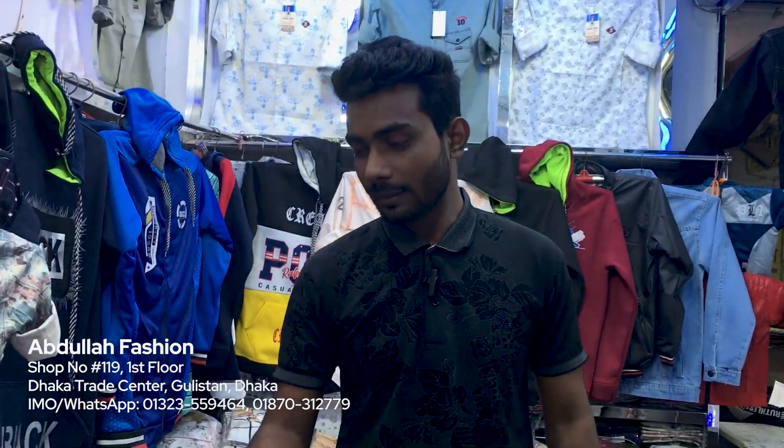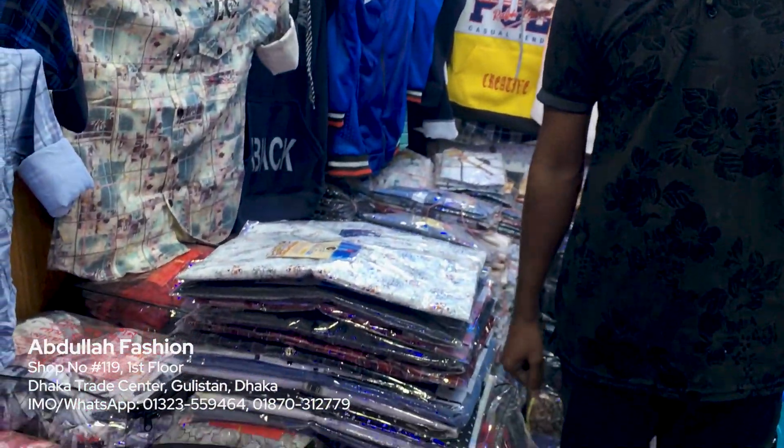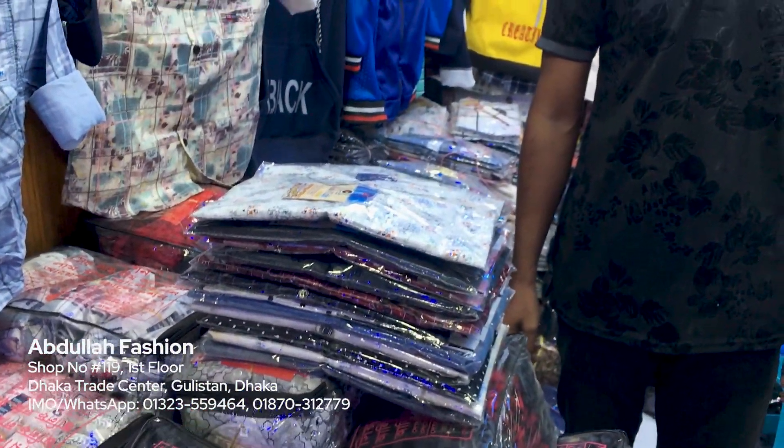Hello, brother. Assalamualaikum. What collection do you see today? I've seen a lot of shader collection. Yes, I've started.